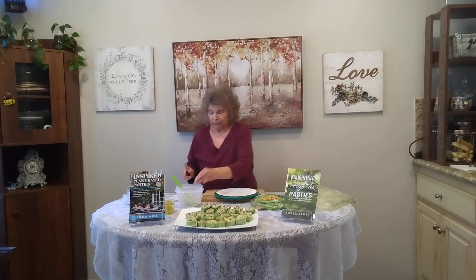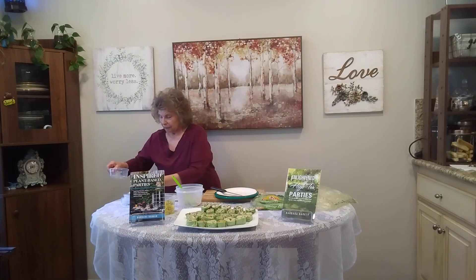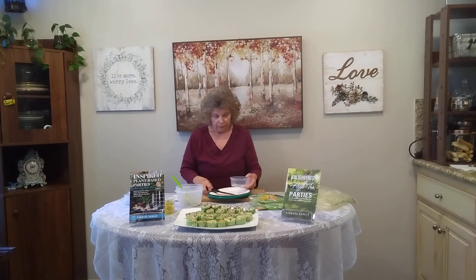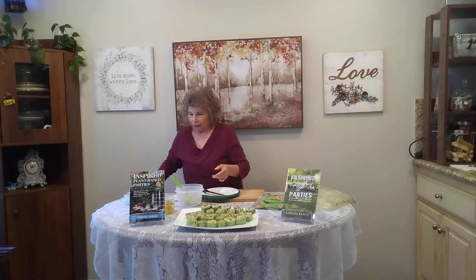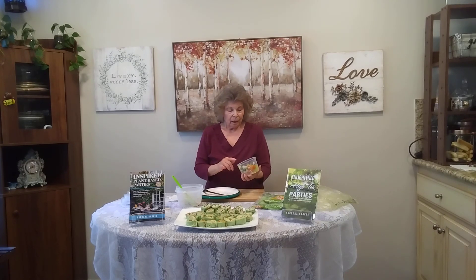Those are called cranberry spirals. The next one I'm going to show you is called a garden spiral. In this mixing bowl I have carrots — cooked carrots that have been small diced — and cooked brown rice, and celery including the leaves, and one scallion chopped. But you can put any vegetable you like — it doesn't have to be these vegetables.